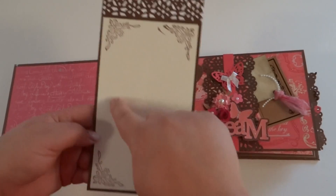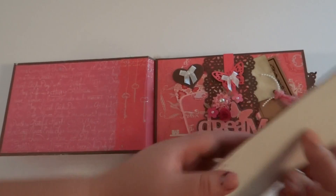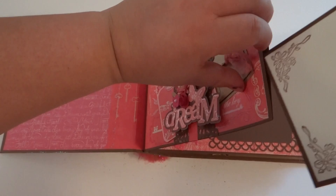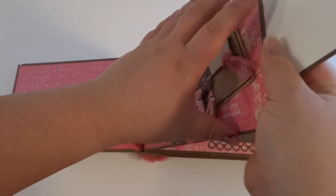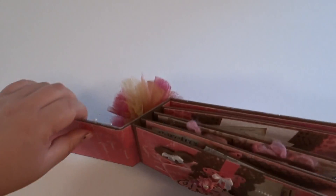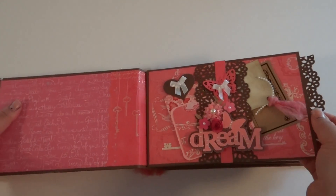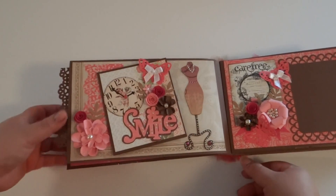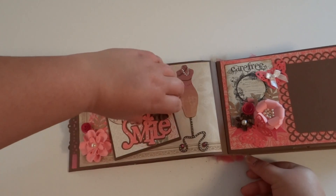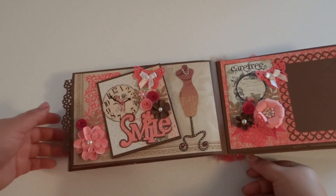And then all of these pages are a pocket. I did a lace border on top and then just did some stamping around the corners with some white. There's nothing on the back. And instead of the normal six pages that I do, I left off one of the hinges and just did four pages because I didn't want it to be too big. So here's the next page — there's a dress form with some flowers, and then for this one you can put a picture and some journaling. So it's fairly simple.